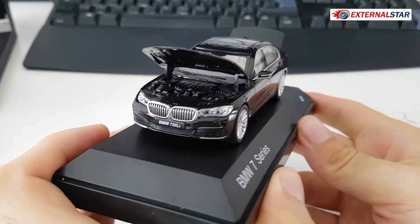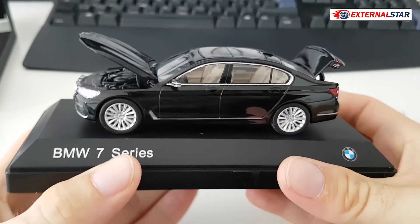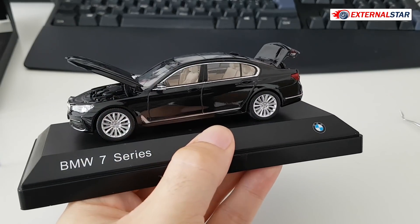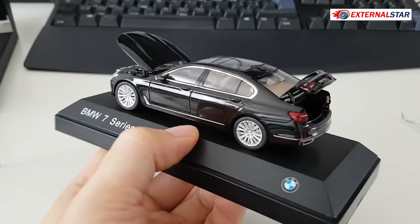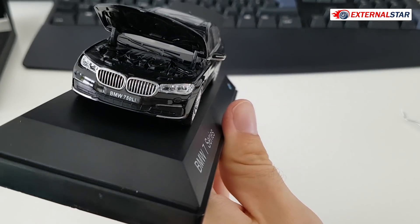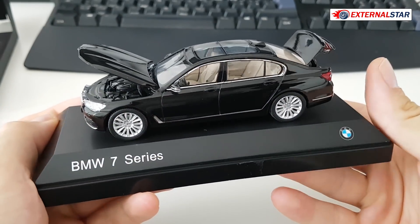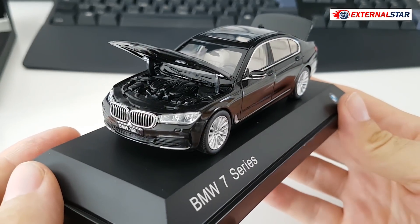What would I say about this BMW 7 Series 1 to 43, likely by Paragon Models? I love it — it's a beautiful model and I'm so glad I have it. The price was not astronomical like some cars that go for 100 or even 150 US dollars. This one was around 40 US dollars, quite affordable. The features are very nice, I like the details. Thank you for watching — wait for the final rating, and bye bye!